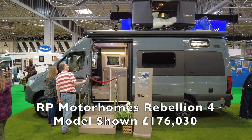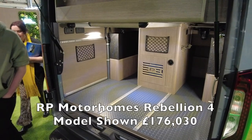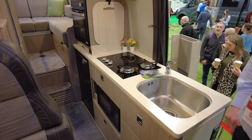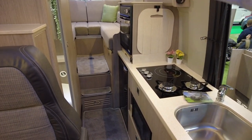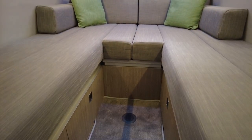There's also a gas-free one which we hope to have a look at in a moment. This is the Rebellion Four - an all-wheel drive, go-anywhere van. It has an elevated lounge with a massive garage underneath, but you still have a beautiful lounge area.